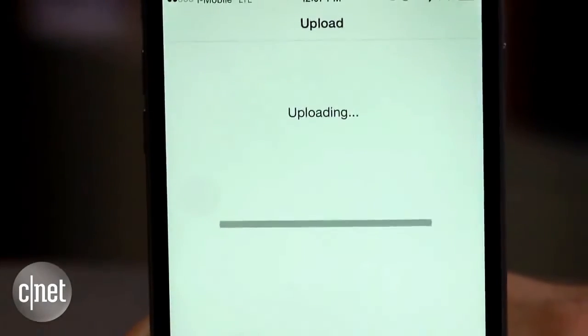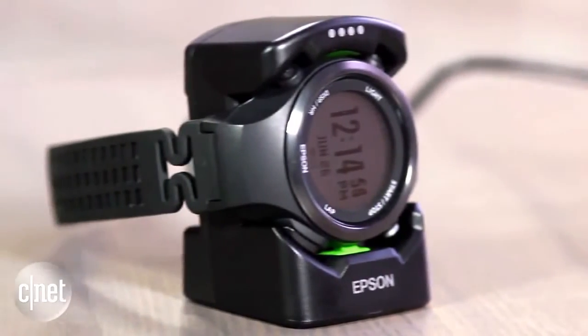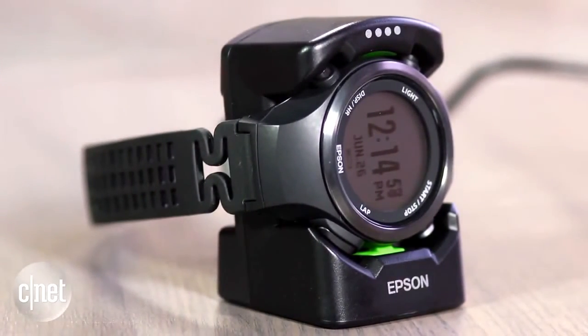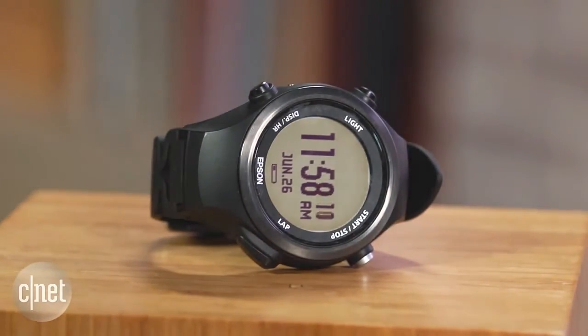The SF810 is a bit pricey as well. In the US, it will run you $350. That's $50 more than the Garmin Forerunner 225, which has heart rate tracking and adds all-day activity tracking. But the SF810 could still be an appealing purchase simply for the accurate tracking and the impressive battery life. For more information, check out my full review over at CNET.com. I'm Dan Graziano for CNET, and that was a first look at the Epson RunSense SF810.